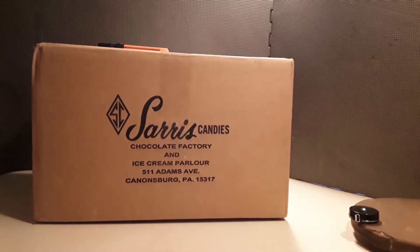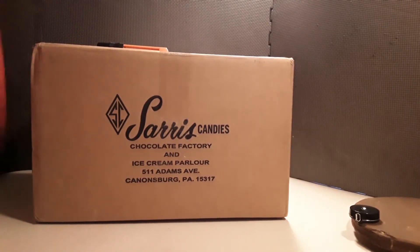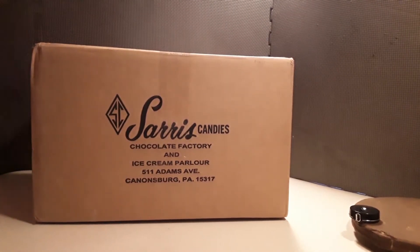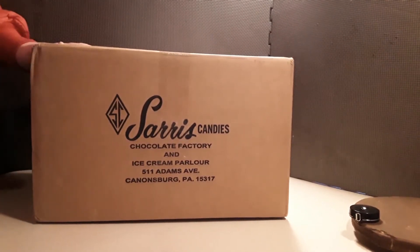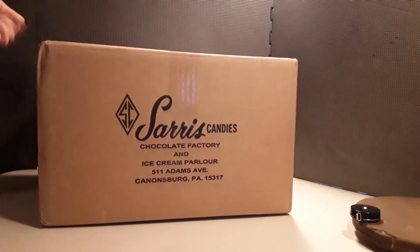Hey guys, what's going on? Today it's New Year's Eve — when you're watching this video, it's New Year's Eve if you watch it the day it comes out. I've gotten my Secret Santa gift. It is late; I would have hoped it would have come during Christmas, but it did not. And no, I did not get candies. This is my Secret Santa gift — let's open it up. The camera is further back now because this is a very large box.